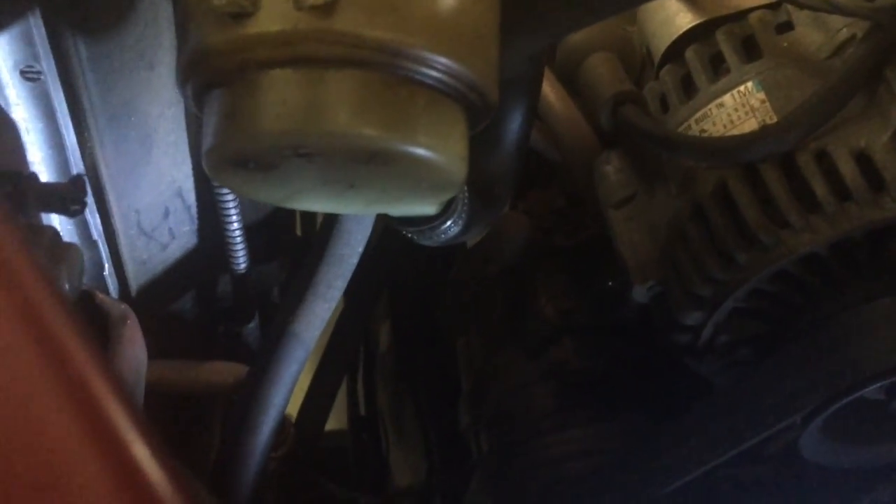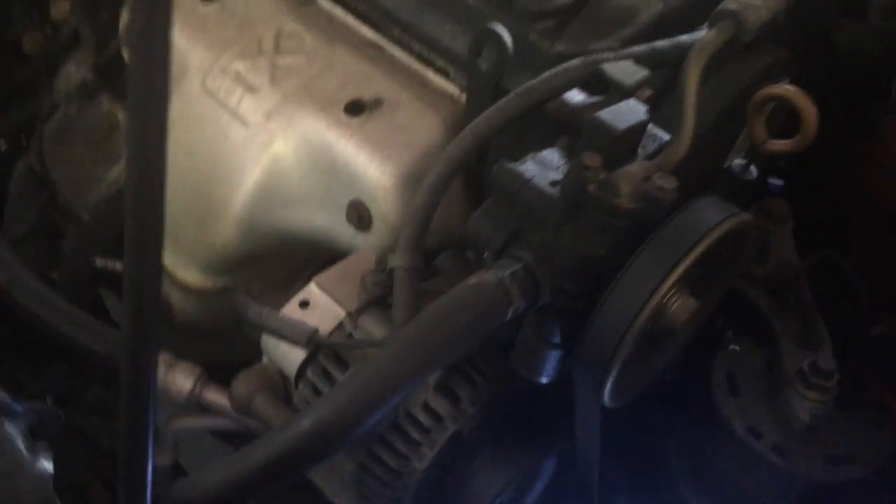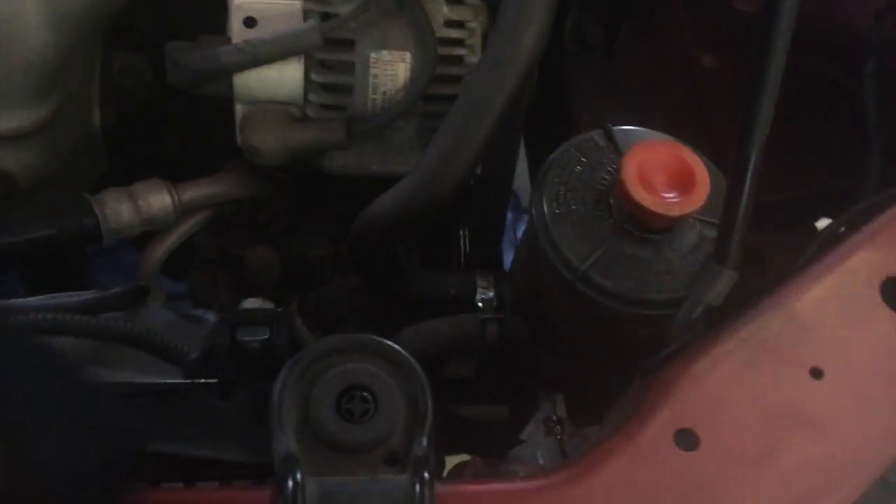The clamp is on, we've refilled the reservoir, he's turned the wheel, and looking at the bottom of the reservoir everything looks dry. I told him to drive it for a while and see how it does, but that may have just fixed the whole problem. The key to this is: if you notice a fluid leak, look for where it's coming from, dry everything off, do what you can to stress the system, and have somebody help you keep an eye on it.